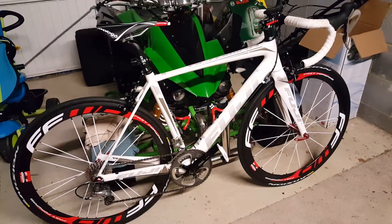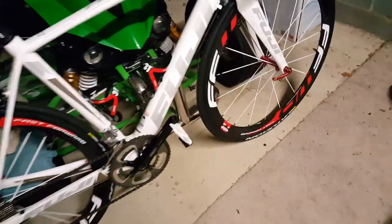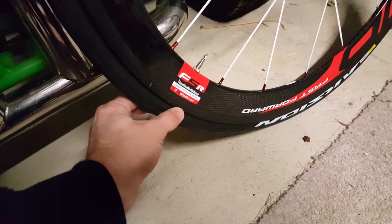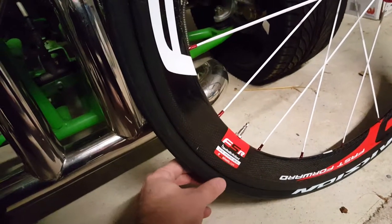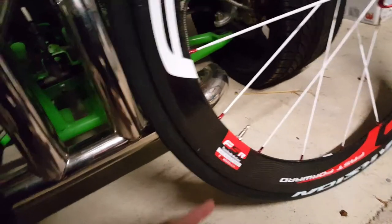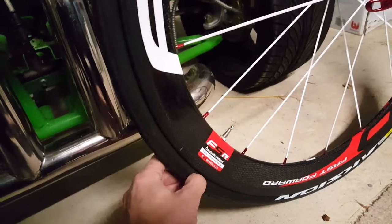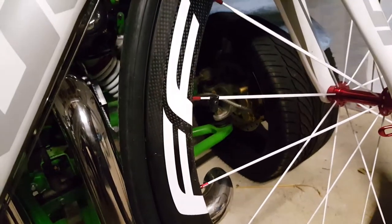Just one difference from the alloys: when fitting the tires, these wheels are about one or two millimeters narrower. So it's a bit tricky to fit the tire where the valve is if you go for clinchers — the rim is narrower there, making it a bit tricky to squeeze the tire inside, but you can do it.